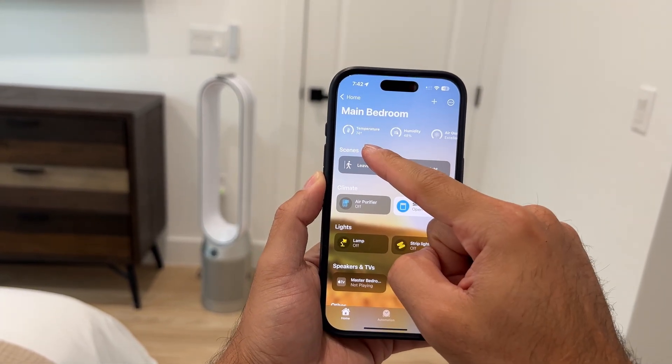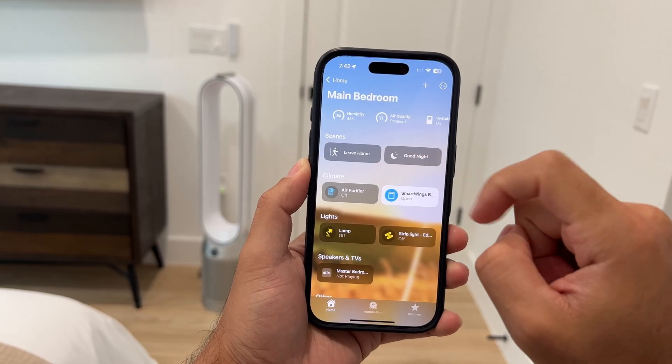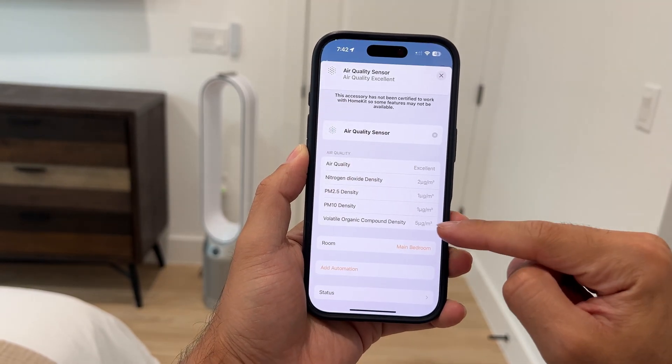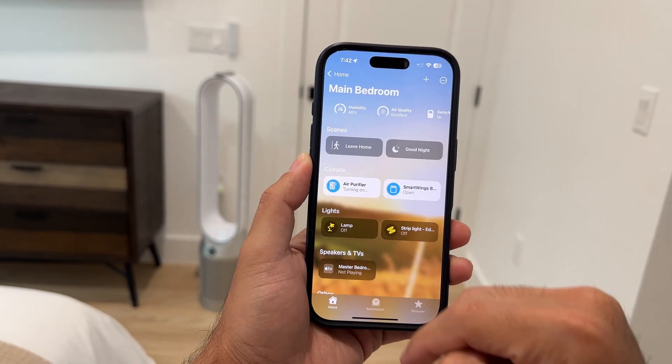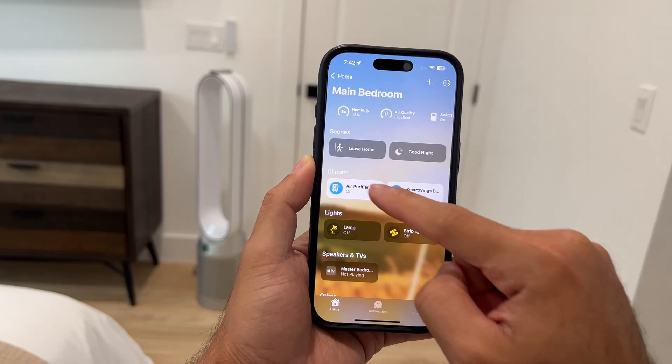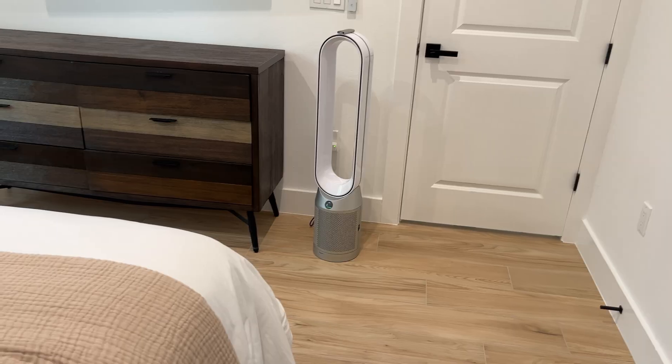I really hope Dyson joins the Matter ecosystem so I can eventually integrate it without any workaround. What I love about it is that it's a five-in-one device — I get humidity, temperature readings, air quality data, air purification, and fan control all within Apple Home. It's definitely pricey, I won't lie, but both my girlfriend and I agree that it is worth it. And if it ever broke, I'd definitely buy another one without hesitation.